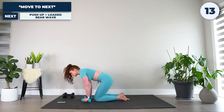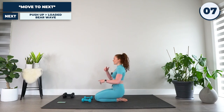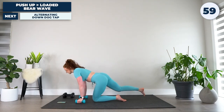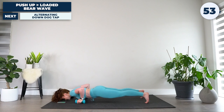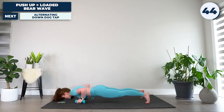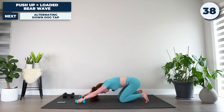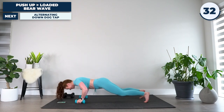Dropping down — 15 seconds before we go into our next exercise, which will be a push-up to loaded bear with a wave back. Back into that high plank right now. We're going to kick this off by dropping down into a push-up, either dropping the knees or keeping them elevated. Push forward through the shoulders, pull back through the core, and wave back to our starting position. Drop into the push-up, pull through the core to return to start. Just like that.